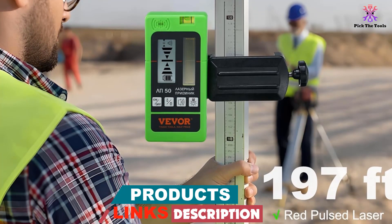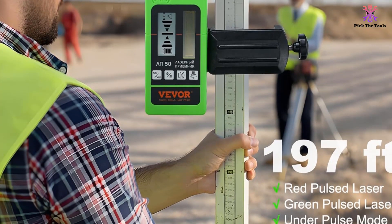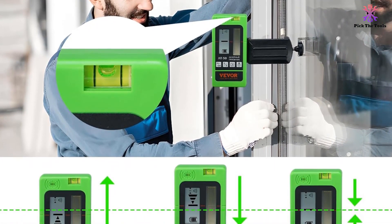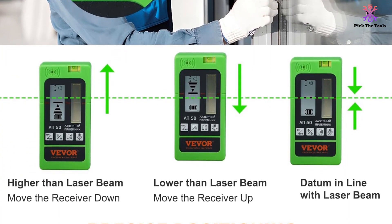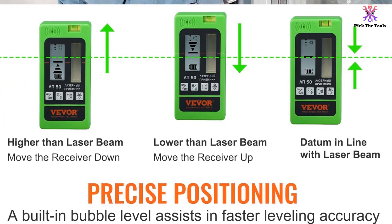The receiver can effectively capture laser signals with its wide reception window, and the dual backlight LCD display ensures clear visibility in any lighting condition. With its compact and portable design along with a convenient clamp holder for easy attachment, this laser receiver offers ease of use and reliable measurements in various tasks.